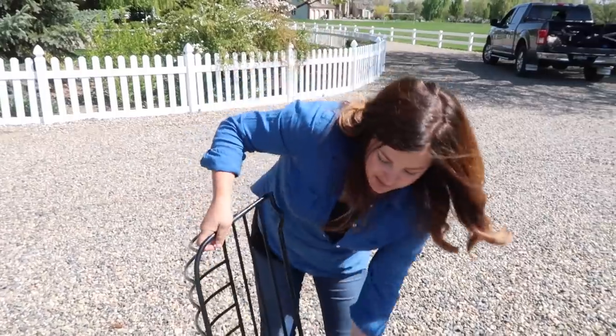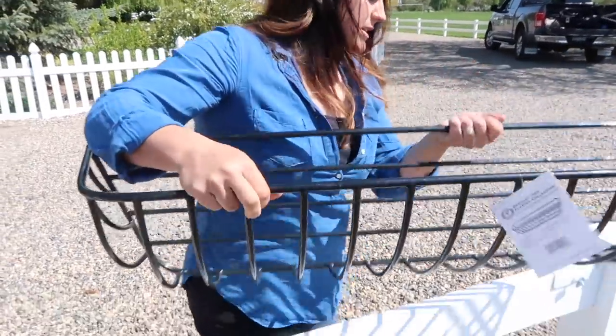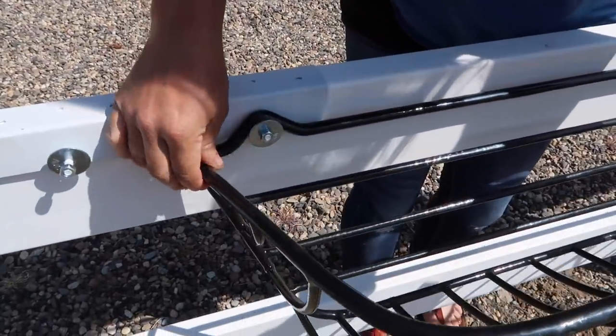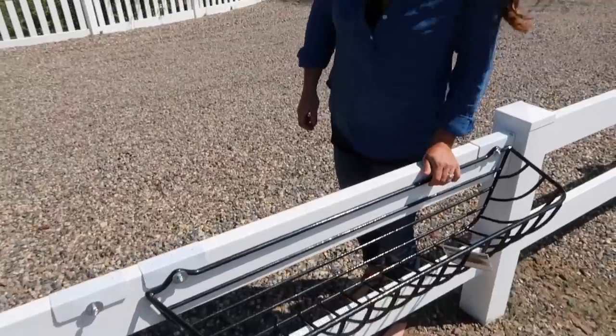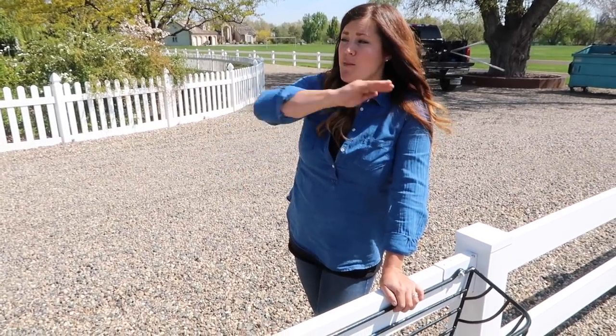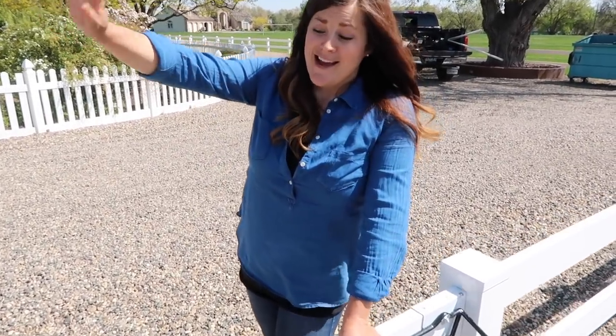Let me demonstrate how this goes on — it's really simple. It just slides right behind that washer, and then you can tighten the nut. So what we're going to do is go get all the brackets and all the baskets and get them all installed on the fence line, and then we'll move on to the next step.